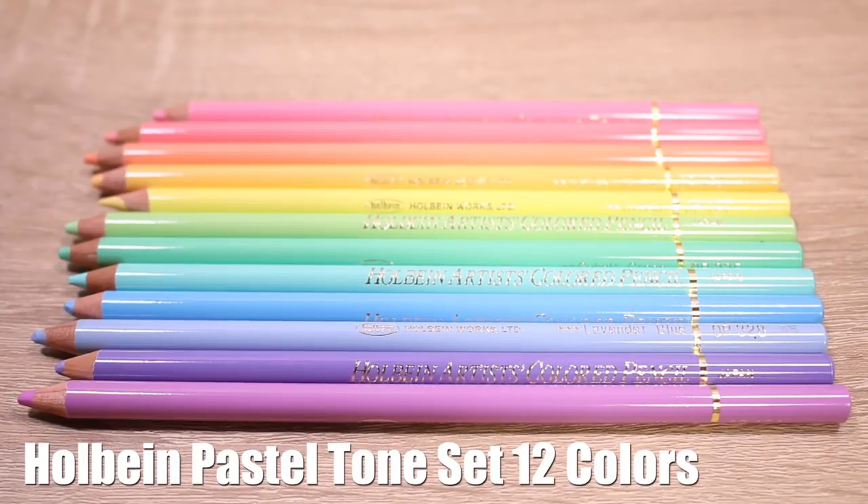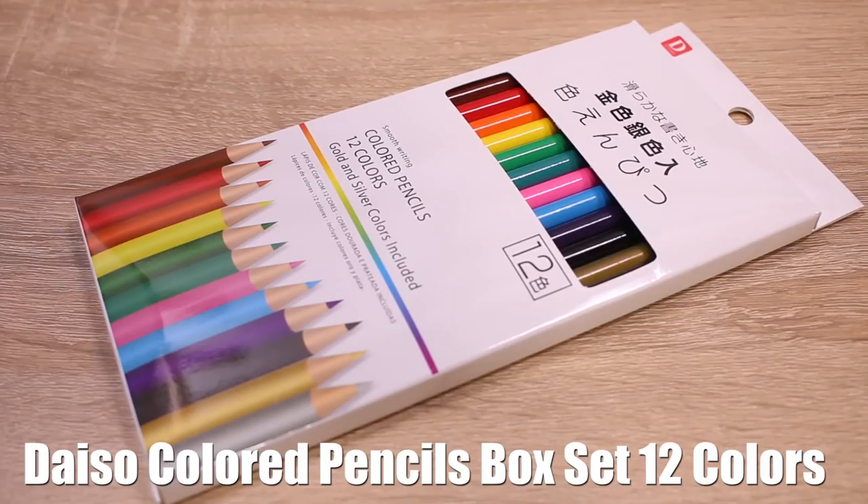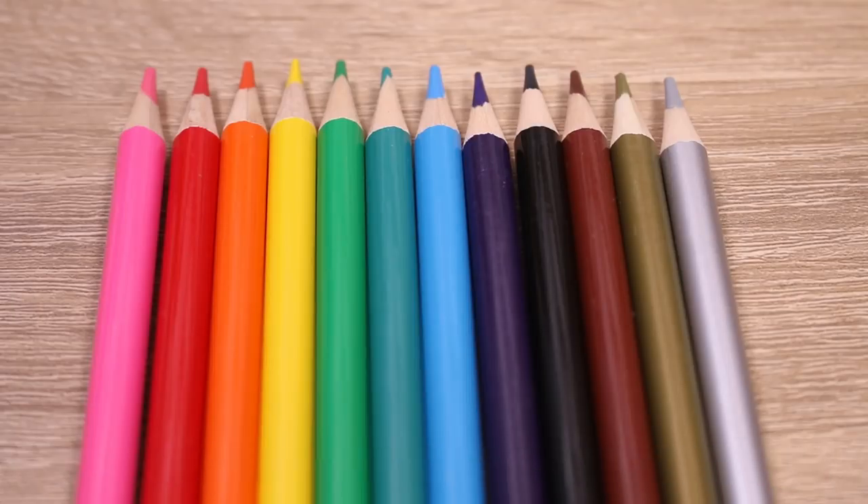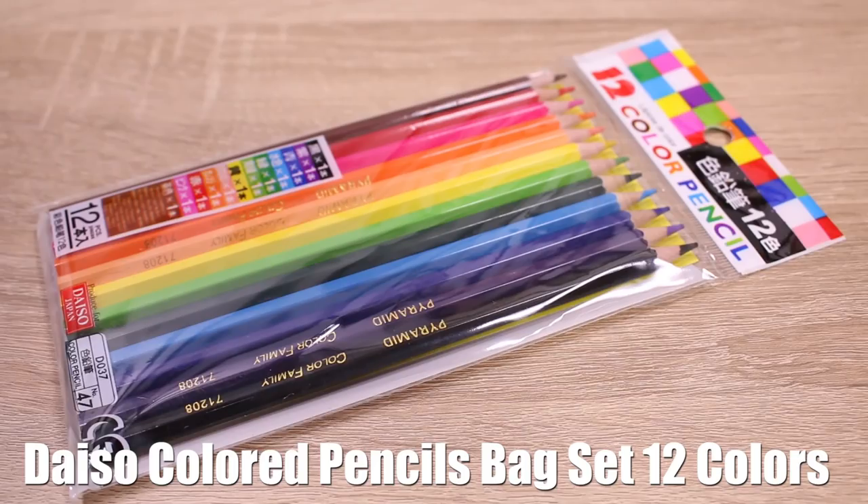This is my first set — the expensive set, the Holbein pencils — and then I have three sets of colored pencils from Daiso.